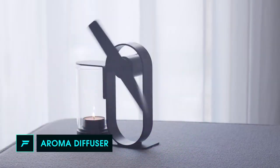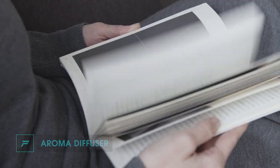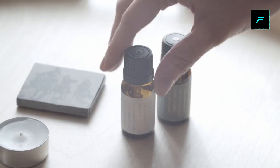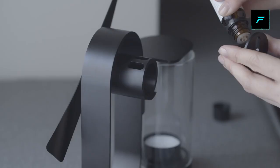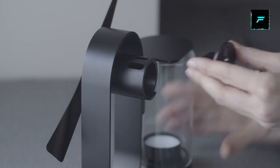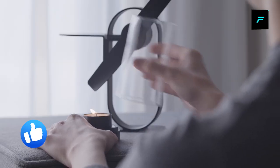Number five: Aroma Diffuser. This is a non-electric candle diffuser with a fan. There is a tray — you can fill it in the tray. There is a tray on the candle. You fire the candle and the fan starts rotating. You can also use a light.